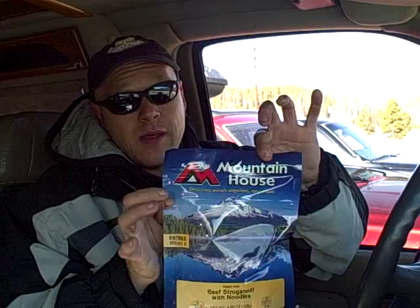Get one of these — it's a thermos — get one of these, fill it up. And then get one of these. Mountain House is what I've been eating for the past month; it's pretty darn good.